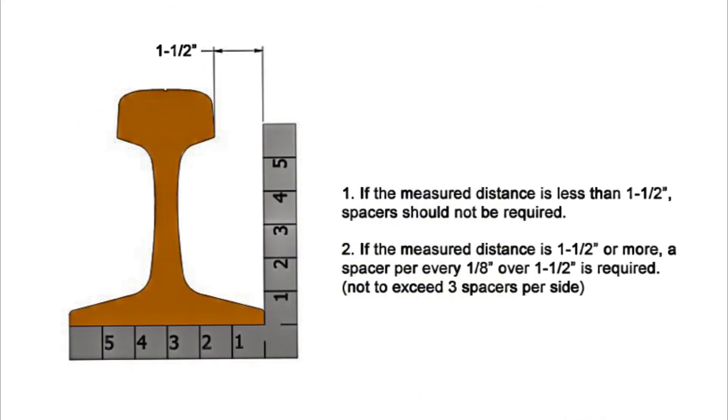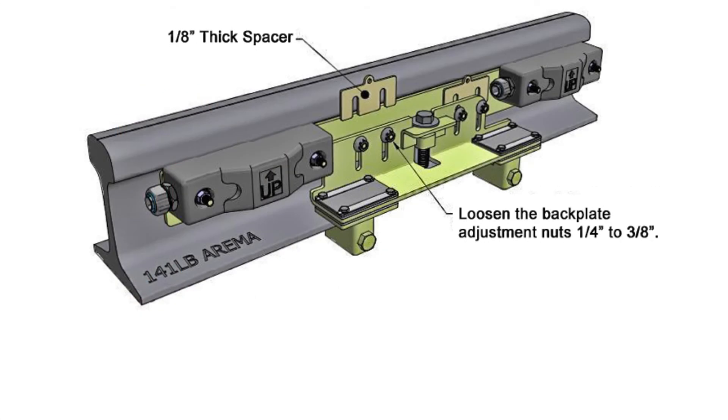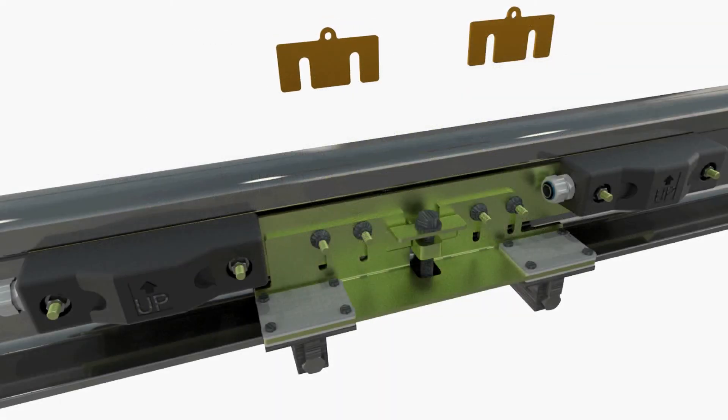Measure the rail profile dimension as depicted to determine if horizontal alignment adjustments are needed. If the measured distance is greater than one and one-half inches, add a spacer for every one-eighth inch over. Do not exceed three spacers per side.